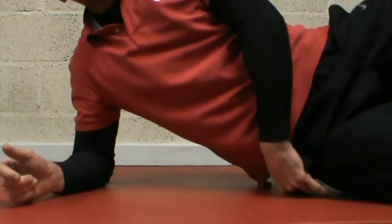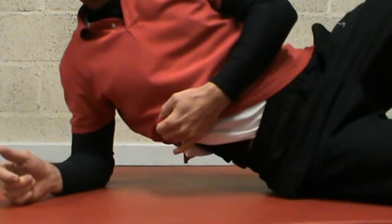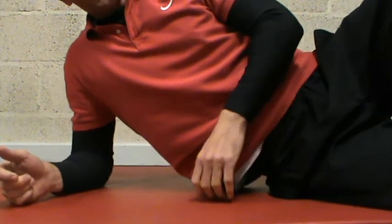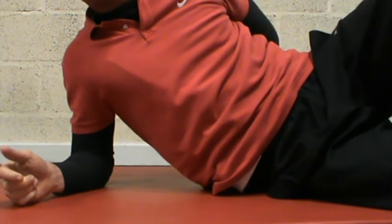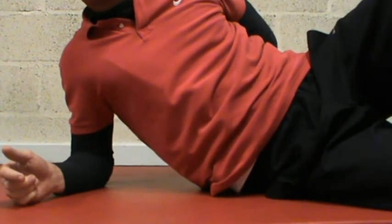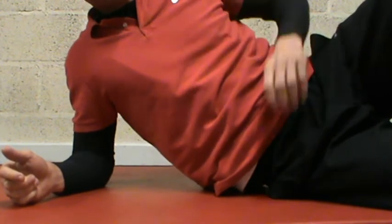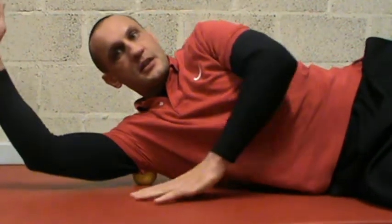You get that ball underneath that spot on the hip, on the ass, and you lie on it. Feel that — it's going right down my leg there, giving me a little spot to work on. That releases a lot of tension from the hips and the lower back — it's a good one.